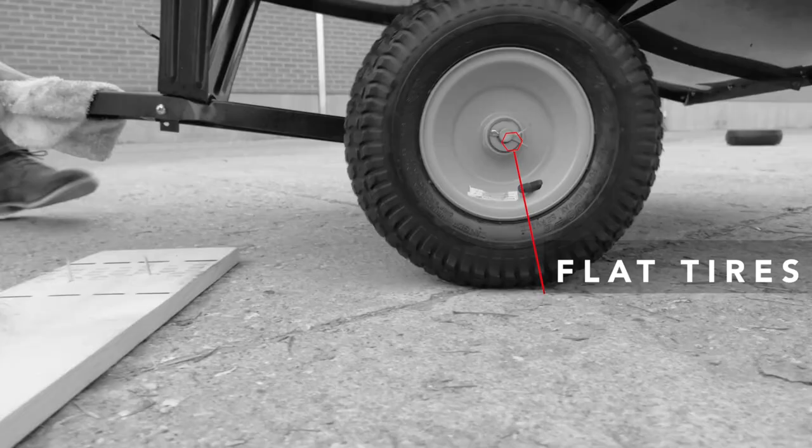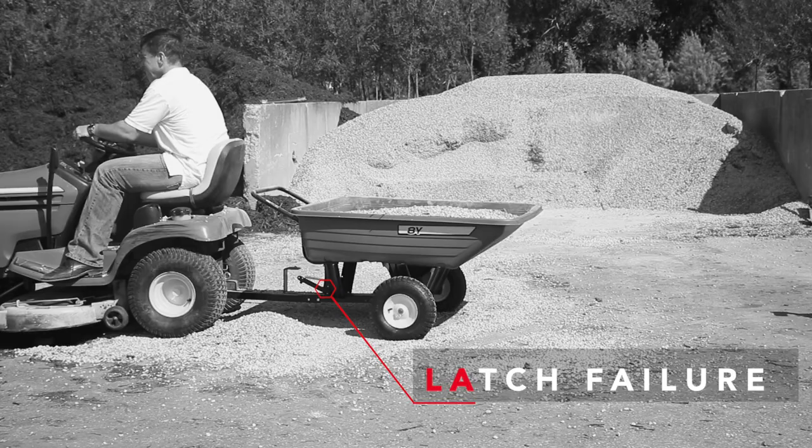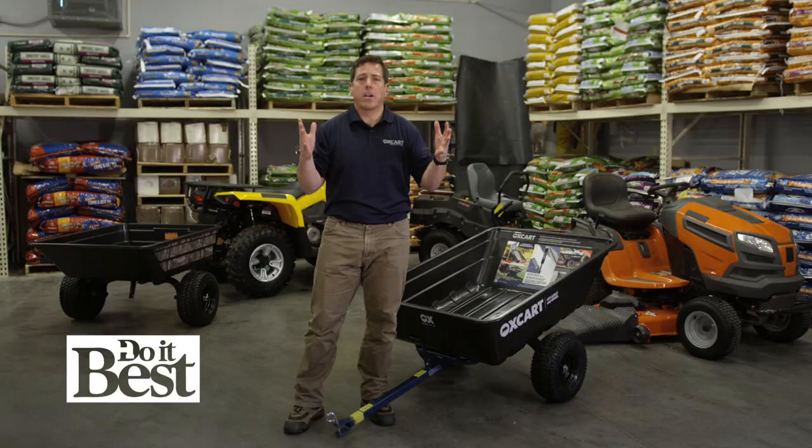So you get fewer metal frames, less rubber in tires, less metal in bearings — which means you've got a lot of light to medium duty carts out there for heavy-duty equipment.